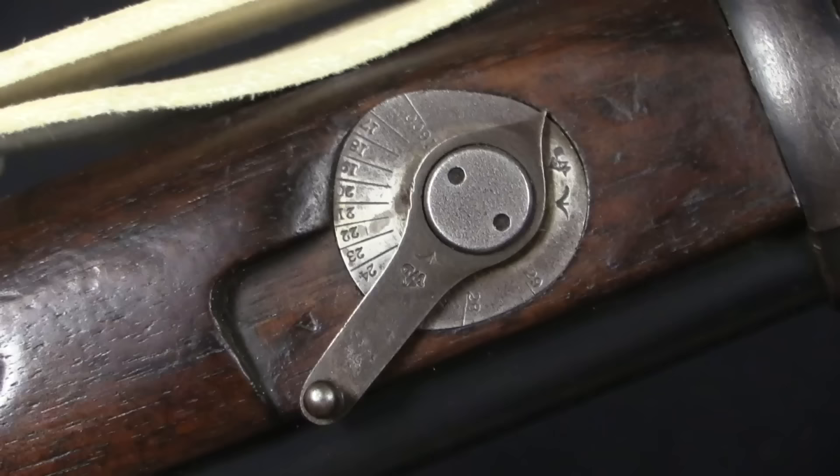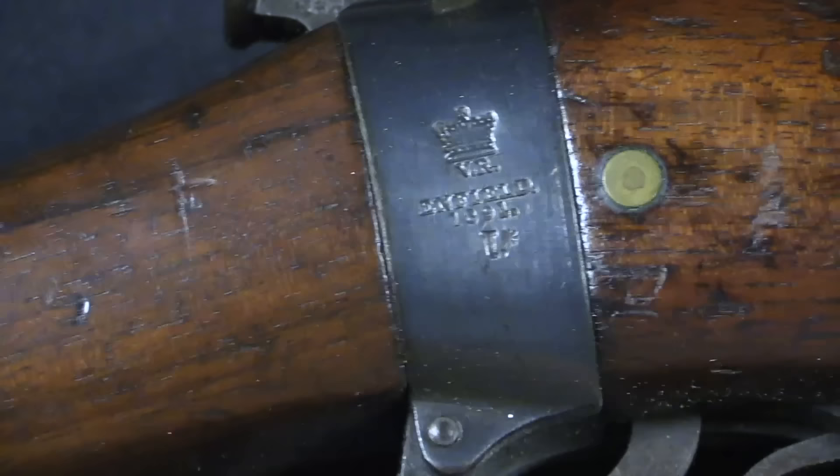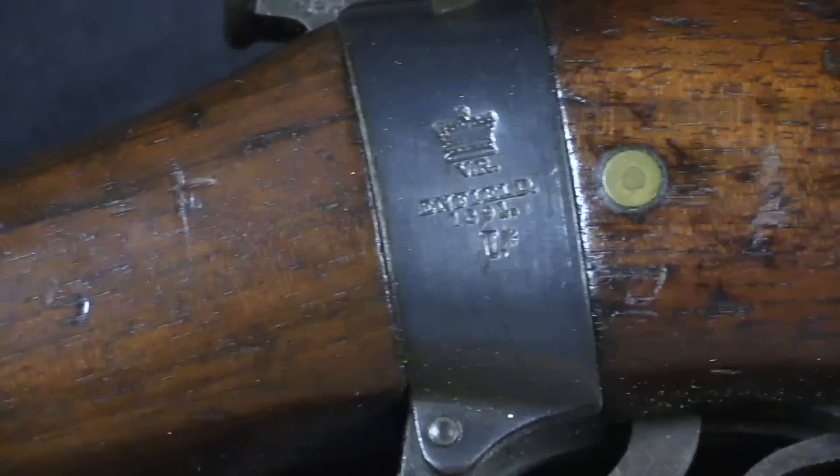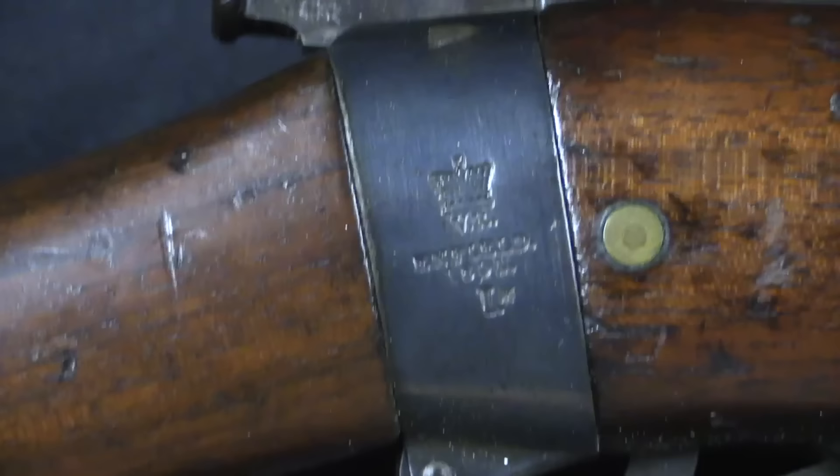With the new sight, the range markings were also accurised and corrected. Originally the range markings had been done speculatively, based on what they thought the Cordite cartridge would end up being — they didn't quite get it right. With this new pattern the sights are correct, going up to 1,800 yards on the main rear sight and up to 2,900 on the volley sight. This particular gun is an 1891 production rifle that was later updated to this pattern, which is extremely rare to find surviving in this configuration.